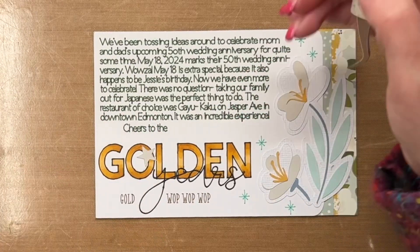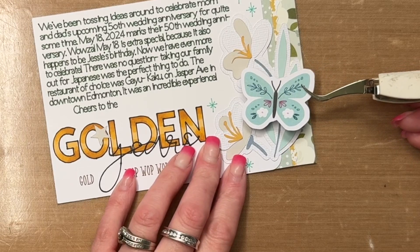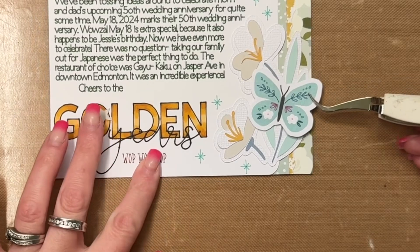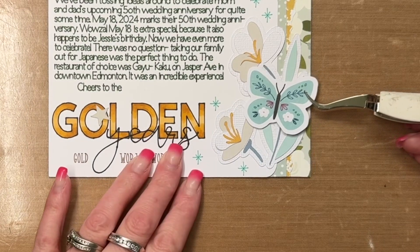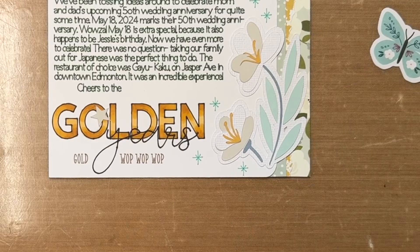I used my Cricut to draw the word 'golden' and then colored it in with alcohol markers, and I used a black Sharpie pen to write 'years.' Beneath that, in a brown pen, I wrote 'gold and then wop wop wop,' because those are the lyrics from the song.